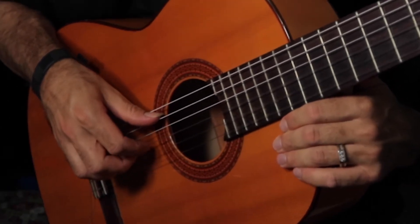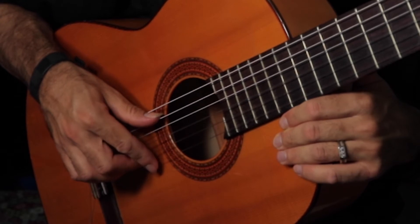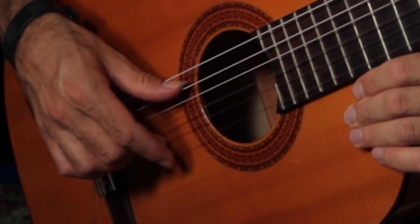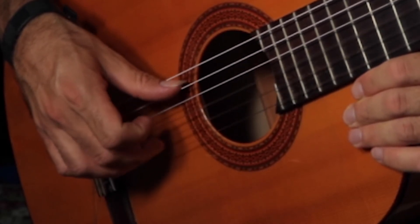One, two, three, four. One, two, three, four. Try it with me a little bit slower: one, two, three, four. One, two, three, four.